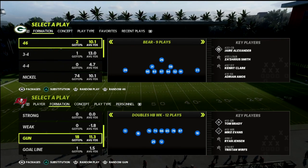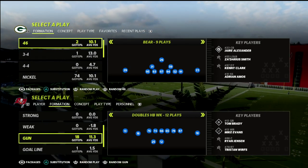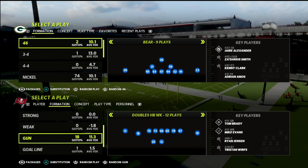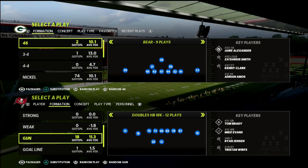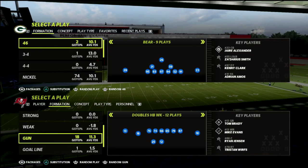In this video, I'm going to be breaking down my favorite match coverage in Madden. I'm also going to be teaching you the basic bare-bones principles as to how this is going to work against two-by-two sets — whether that be doubles, spread, spread by flex, spread by slot, any spread-out two-by-two set. This is how this coverage is going to work.